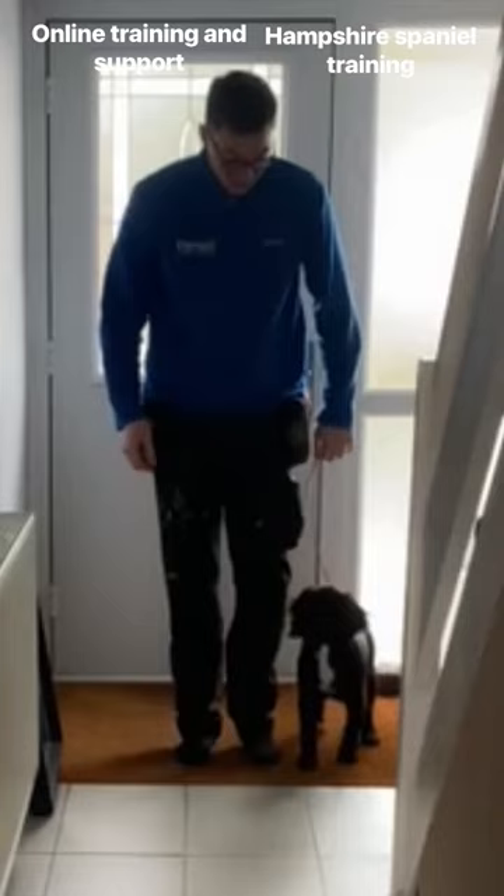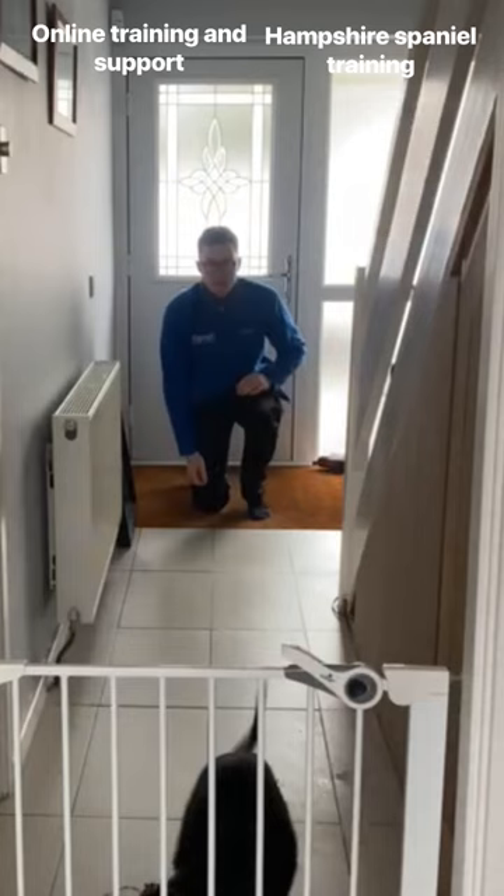Another little sit, eye contact, and then we're going to send that dog straight away. Loads of encouragement to encourage the dog back. Basic retrieve routine done.